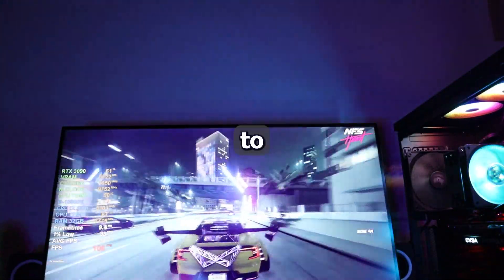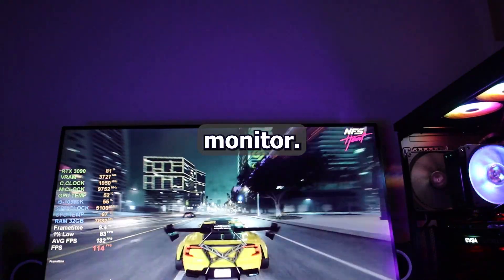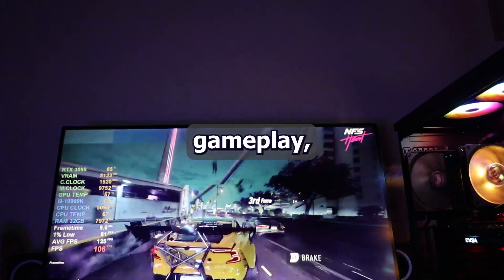What's up everyone. In this video we are going to review the LG 27-inch IPS LED 4K monitor, so if you want to know everything about it, including the gameplay, stay tuned.